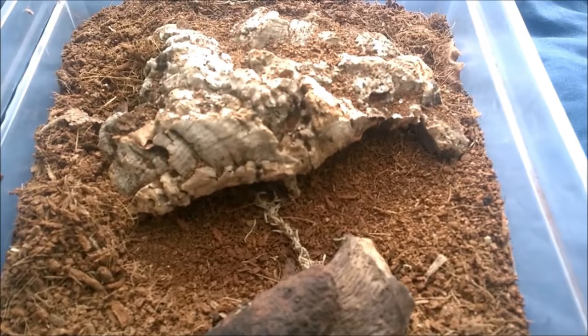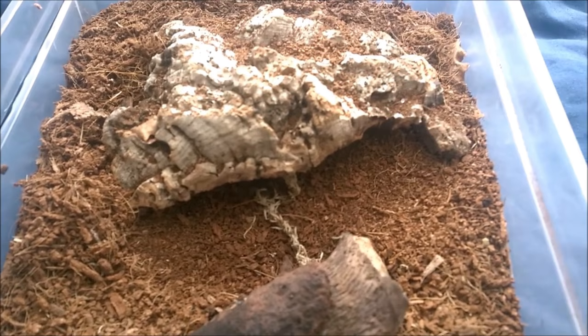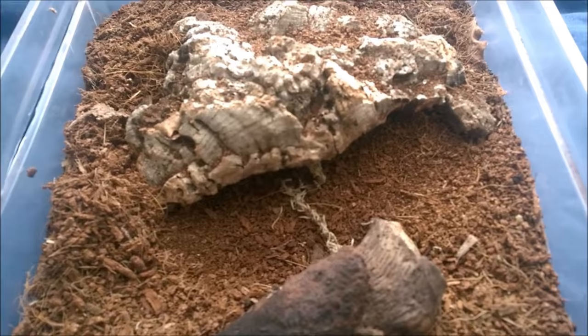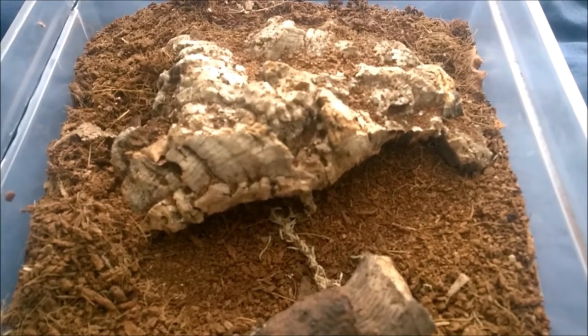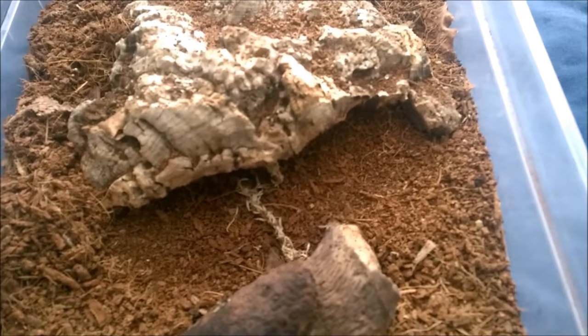The temperament of these — I would say they're not aggressive, but they will kick hairs at you if they feel threatened, which isn't too bad unless of course you're allergic to the hairs like I am, in which case you want to stay well away from that. But they shouldn't bite, and if you were to get bitten by one of these it won't kill you. The venom is kind of like a bee sting, so nothing major really with these.